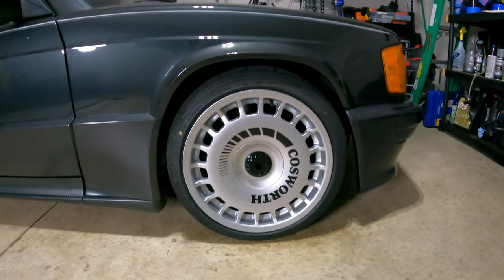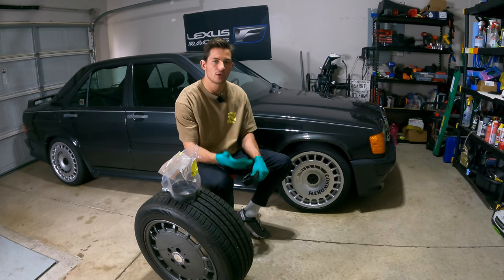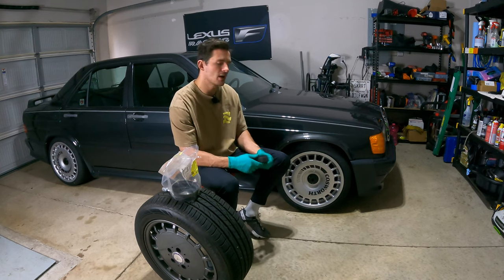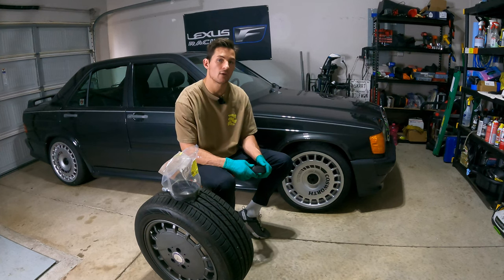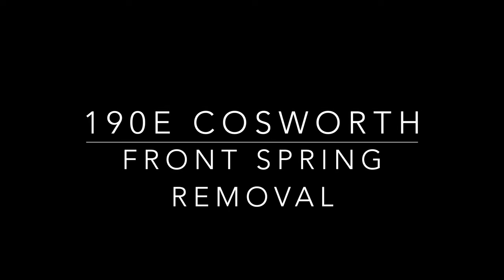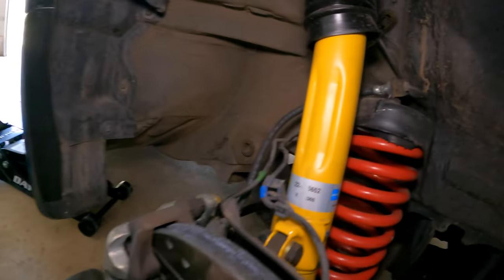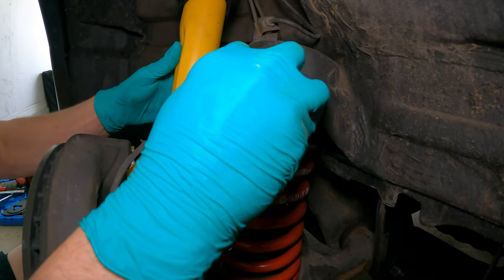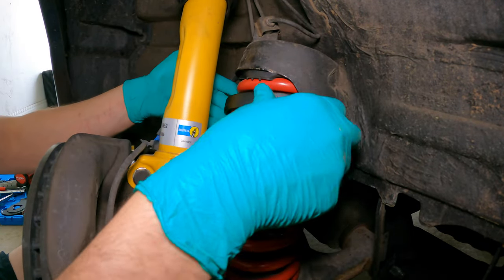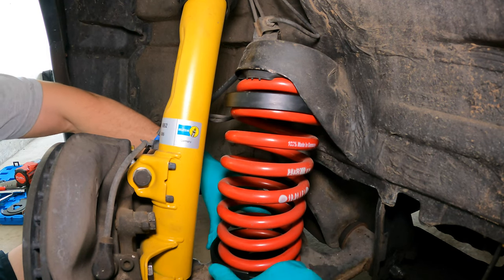To recap the pitfalls: the lug nuts from the factory are extremely long, so don't assume they'll work with new wheels. If you delete your self-leveling rear suspension, you'll need a coilover setup designed for it, or stiffer rear springs made for the non-16-valve cars. With that, let's move on to the DIY portion for replacing the springs.